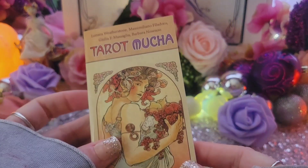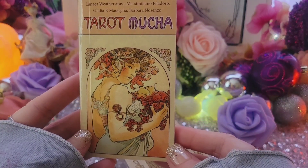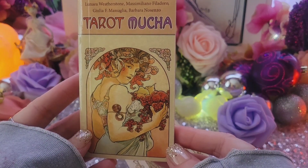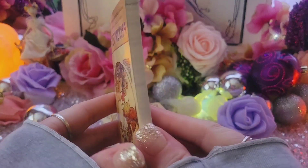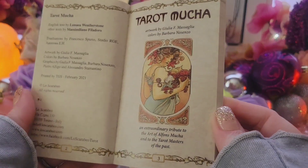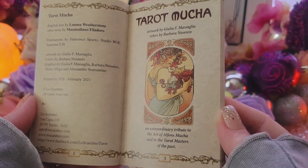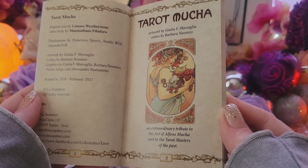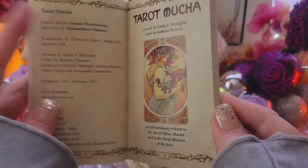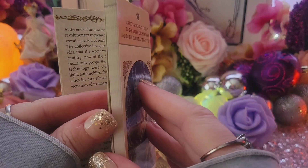So let's take a look — look how cute this book is. Lo Scarabeo has a lot of people working under them, just an amazing team of different artists and authors. This is an extraordinary tribute to the art of Alphonse Mucha and the tarot masters of the past. I mean, I feel like this could be some actual artwork of his, just adapted.